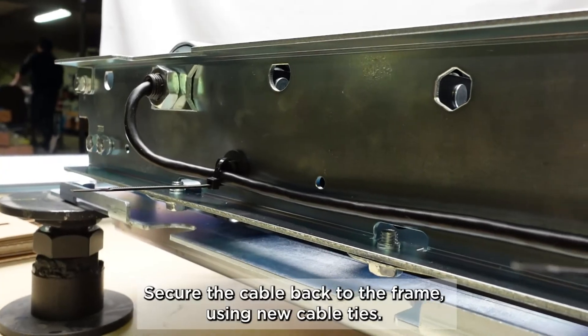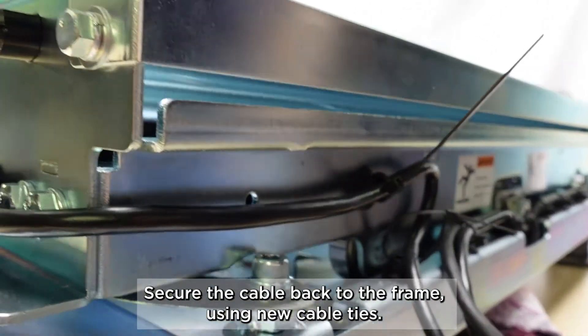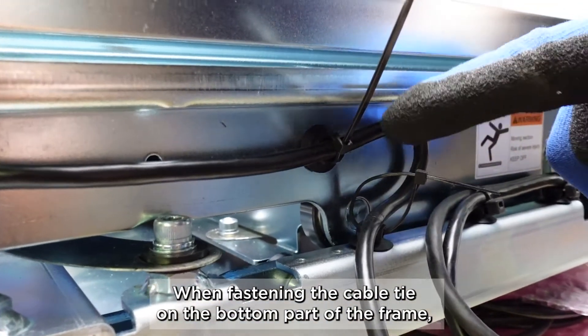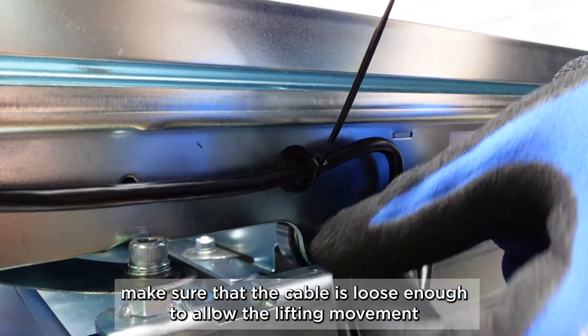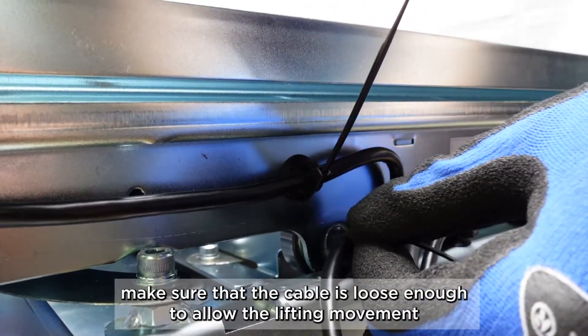Secure the cable back to the frame using new cable ties. When fastening the cable tie on the bottom part of the frame, make sure that the cable is loose enough to allow the lifting movement.